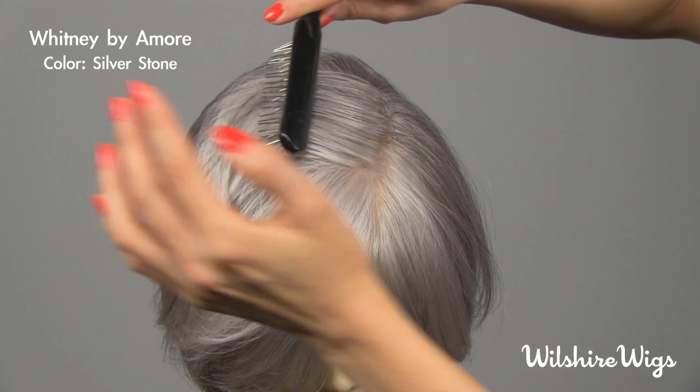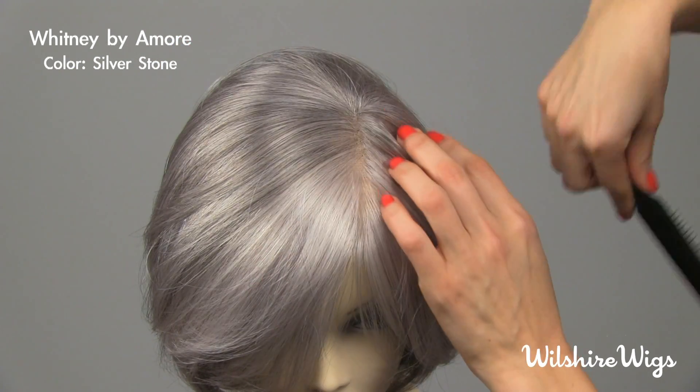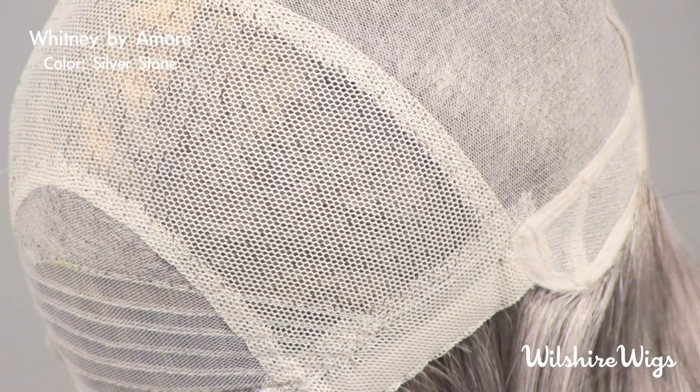There are two layers of lace. The outermost layer is what the hair is tied to, and this innermost mesh layer is comfortable against the top of your head. It has a lace cap construction all the way around the back.